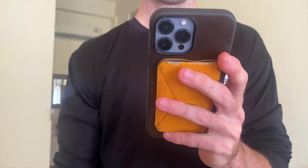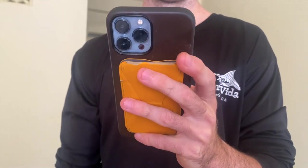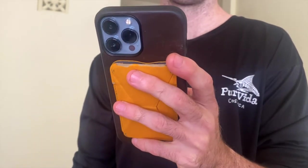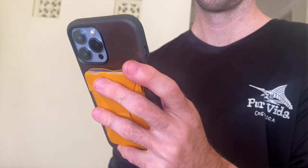Another con is that when you're trying to set the phone up in kickstand mode, sometimes it doesn't balance that well — it could just be because my phone is really big and heavy, but sometimes it'll have to lean. You kind of have to tinker with it, and that takes away from the easy setup and takedown.